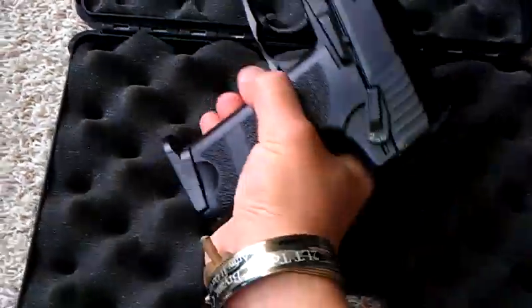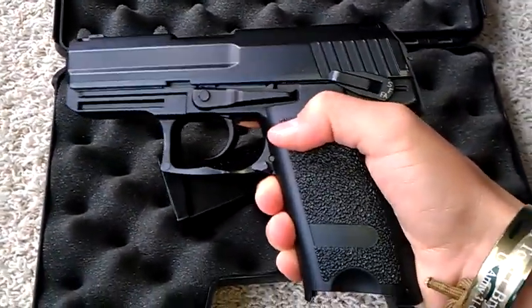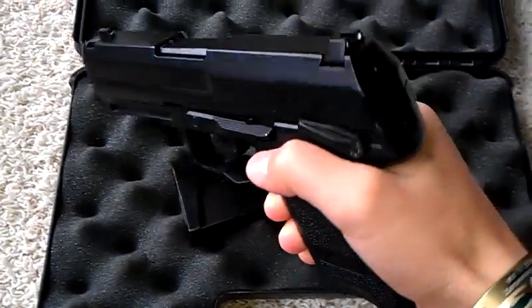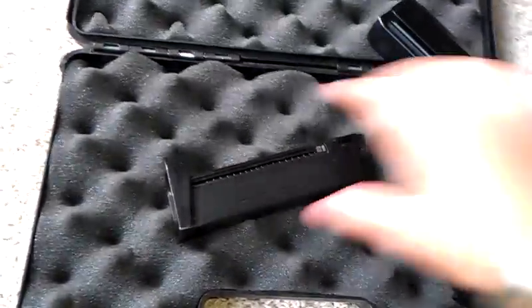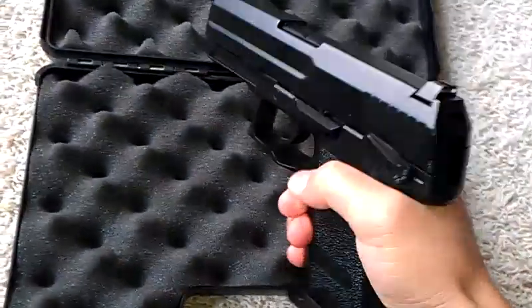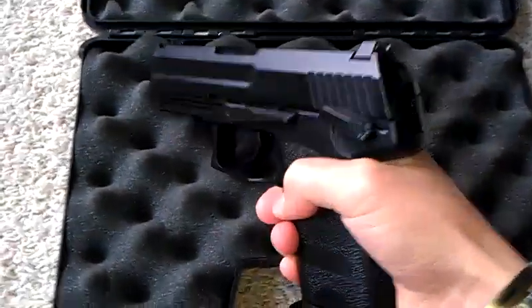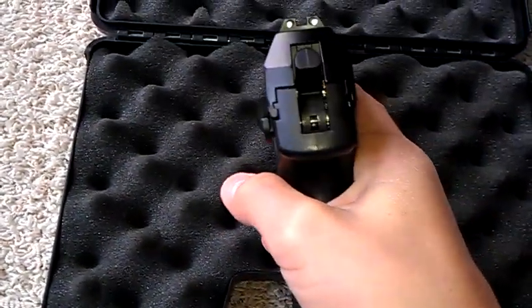Now the gun itself — first when you pick it up, the first impression you'll have is that it's going to be top heavy. But once you put the mag in, it should feel pretty normal weighted. And there's going to be BBs and gas in there, hopefully, so it should feel pretty fine.